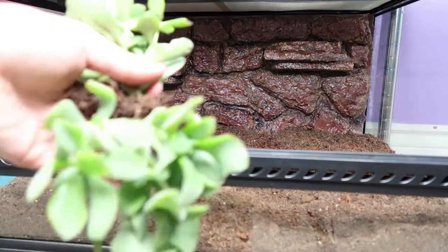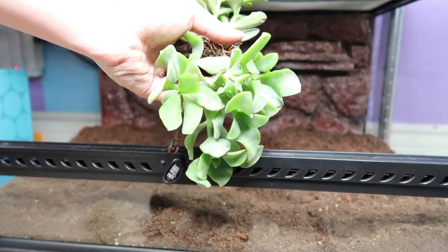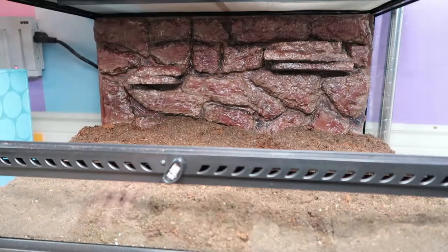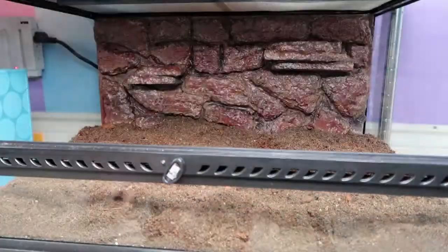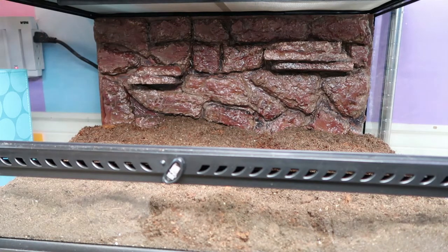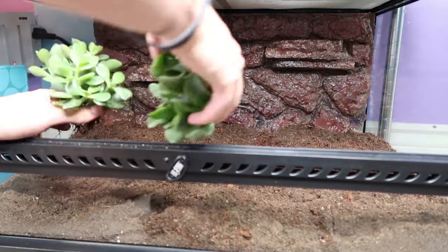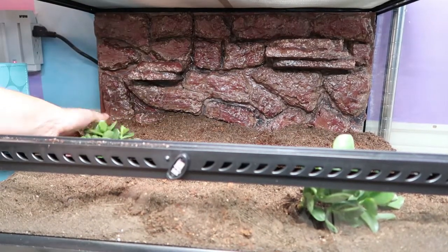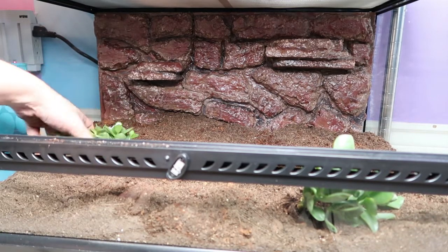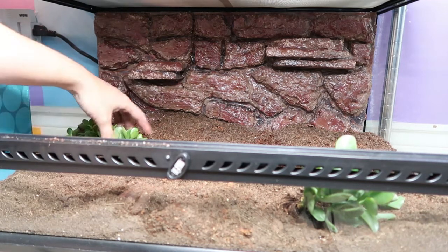For her plants I have some succulents, which are really good for arid species, and some air plants which are also great for arid species. I don't want a whole lot because you never really see her anyway. I'm going to plant them rather than pot them, but that could change — she is a fossorial species, meaning she digs a lot, so if she digs and destroys the plants I might take them out and put them in pots.